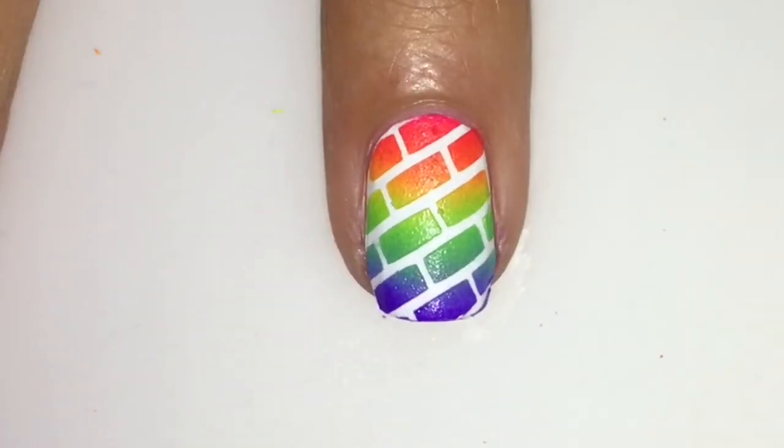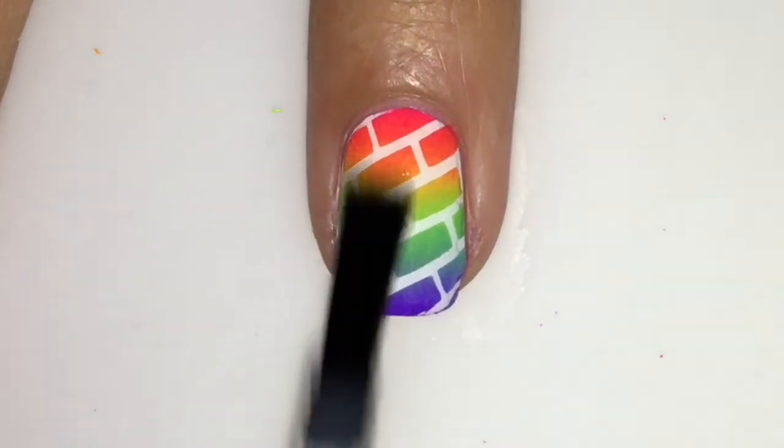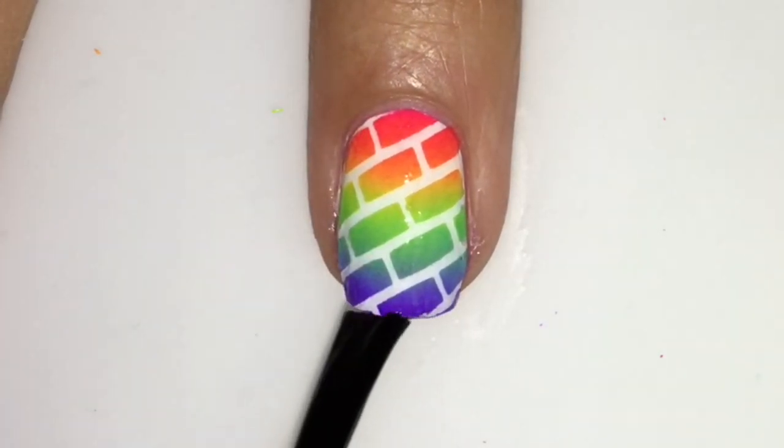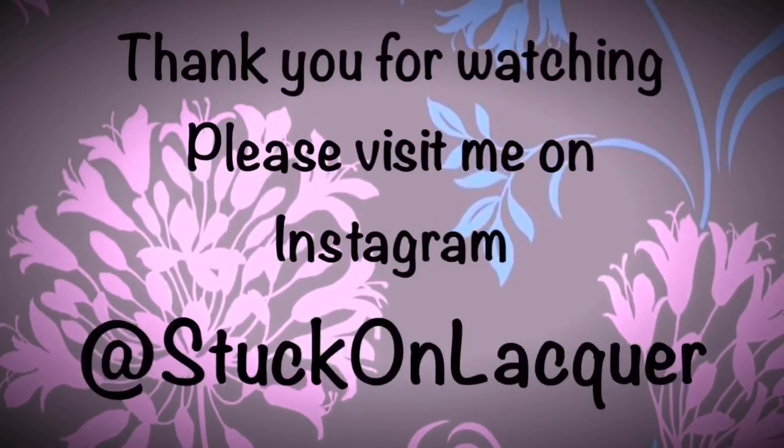That looks good! Then top coat with your favorite top coat so that the gradient blends in more, and then top it off with some matte top coat. And that's it — thank you for watching, bye!